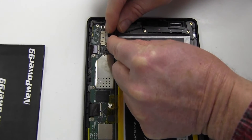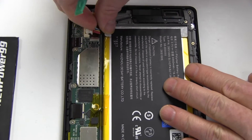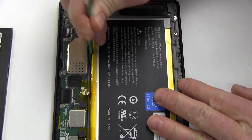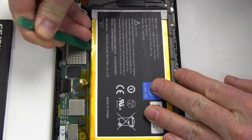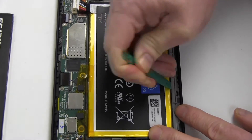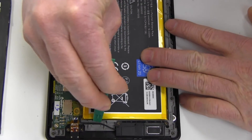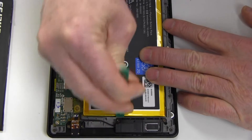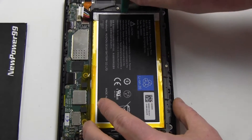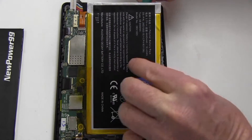Carefully disconnect the original battery. Pry out the original battery as shown.